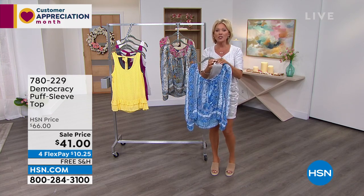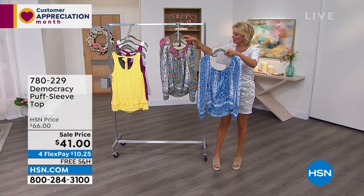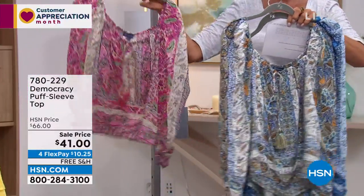There are only about 200 in each color, so heads up and fair warning on that one. We have this in a beautiful blue multi, here is your olive multi, and then we have it in the pink multi.